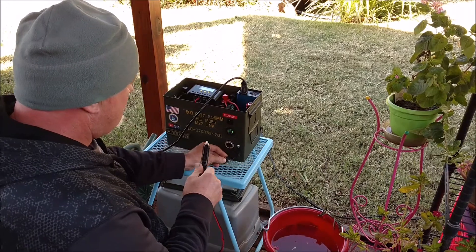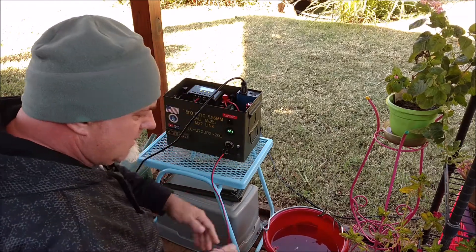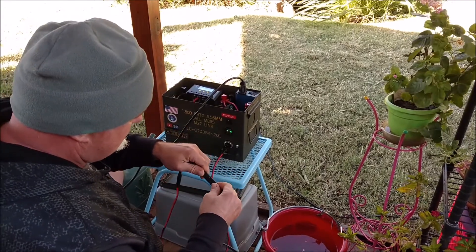Let's plug this DIY adapter into the micro solar generator, and then we'll plug it into the brand new Battery Tender Junior SAE connector.